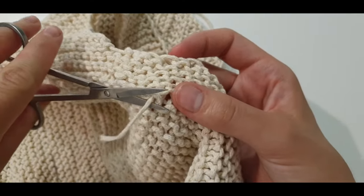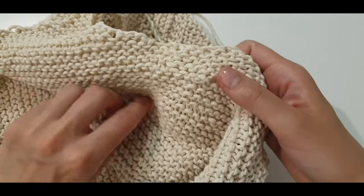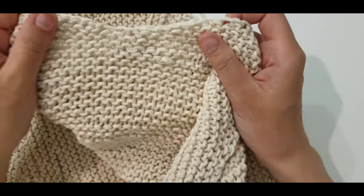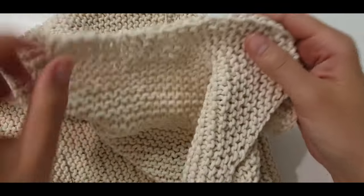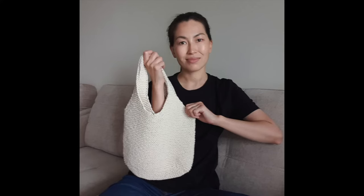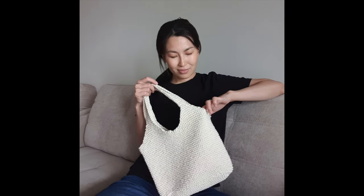That's it — now you can cut off that piece. That's how I hide all the ends. That's all — we have completely finished our knitting. All that's left is to steam it well. Our bag is ready for wearing! If you liked this tutorial, please press like and make sure to hit the bell button because there are a lot more tutorials to come.